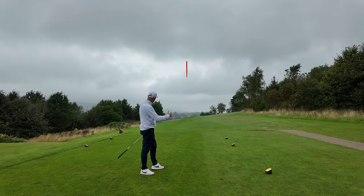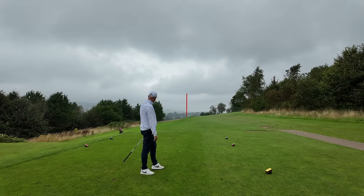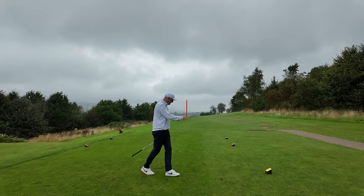Super ball flight, just pulling it a bit left. That would have been the right yardage as well — 154 to the centre of the green — and that was an 8 iron in the forge.